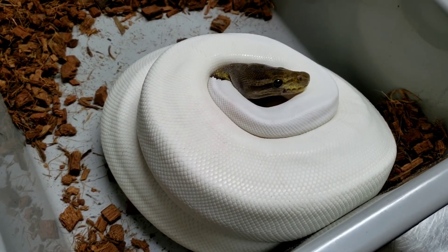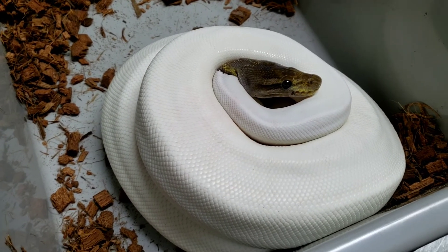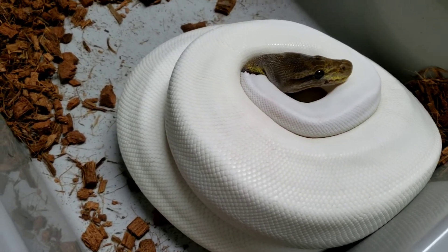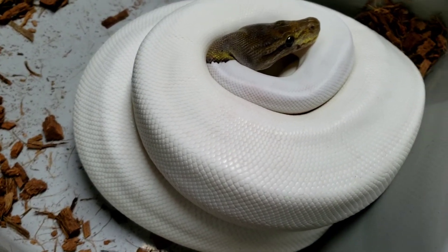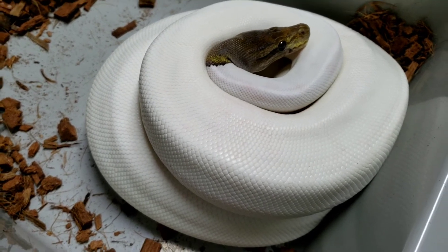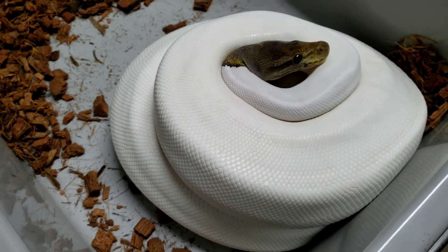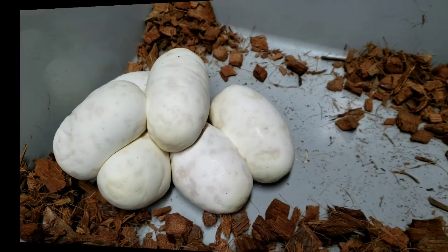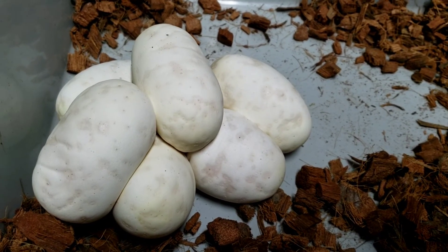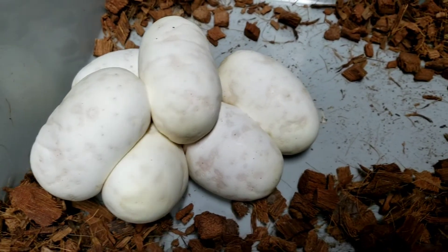Hey guys, Chad from Memphis Reptiles. Looks like we've got clutch number 17. This is my cinnamon pied female that was paired to the black pastel pied male. I'm going to pull her off these eggs and see how many we've got. This is our first clutch and I'm super excited — everything in the clutch should be pied. Looks like we've got six good eggs.